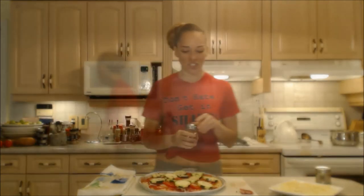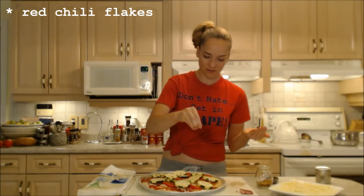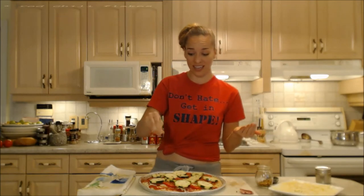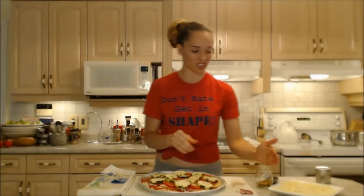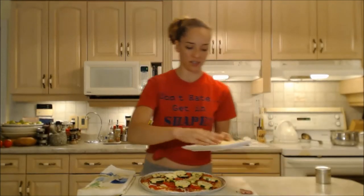This is such a simple pizza but it's going to be so tasty. I love red chili flakes — I'm going to add some of those as well. Now I'm going to top it with the rest of my cheese.